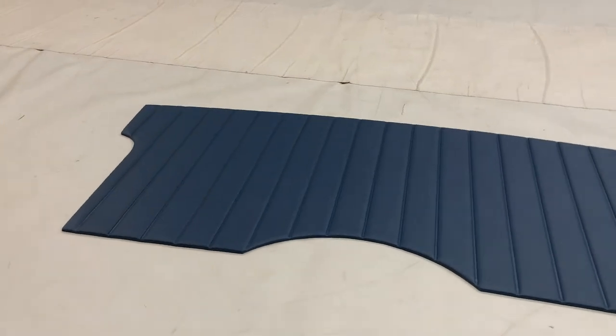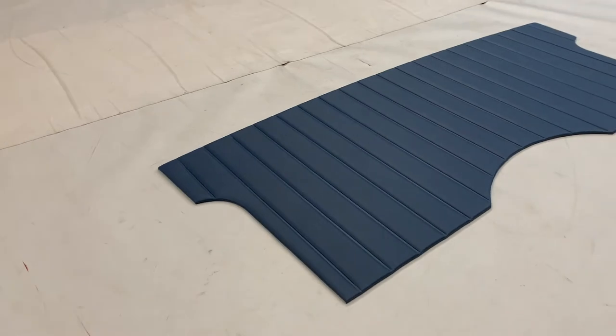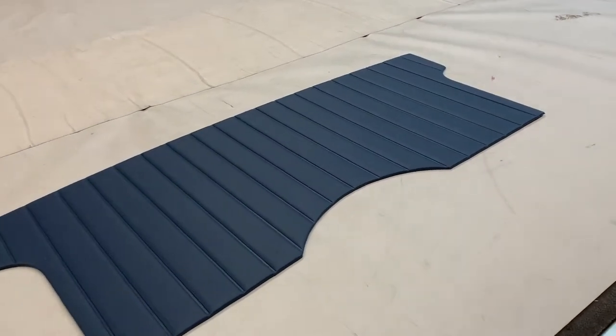This is the rear bulkhead panel for the Triumph TR6. It's actually, strictly speaking, completely correct for a TR4A, TR5, TR250, and then the very first TR6s.